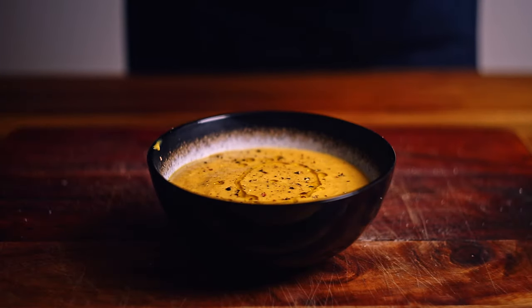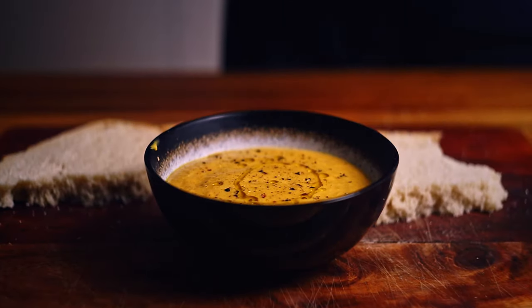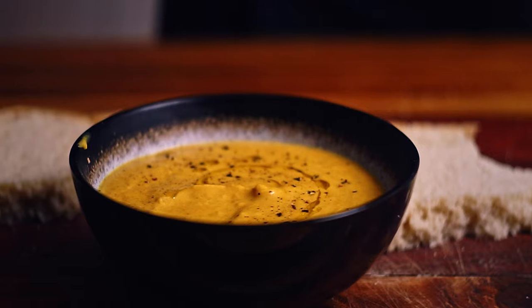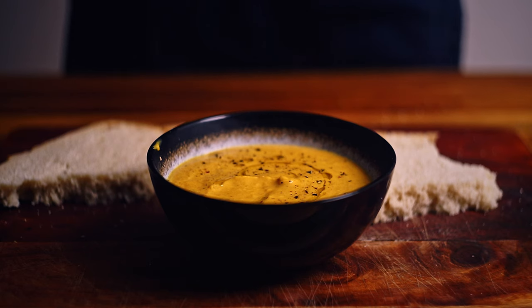Obviously the best way to serve your pumpkin soup is with some homemade sourdough, so that's what I've got here. Let's go in and have a try. So creamy — the pumpkin flavour here is really not in your face but very forward. If you love pumpkin soup this is one you definitely have to try.